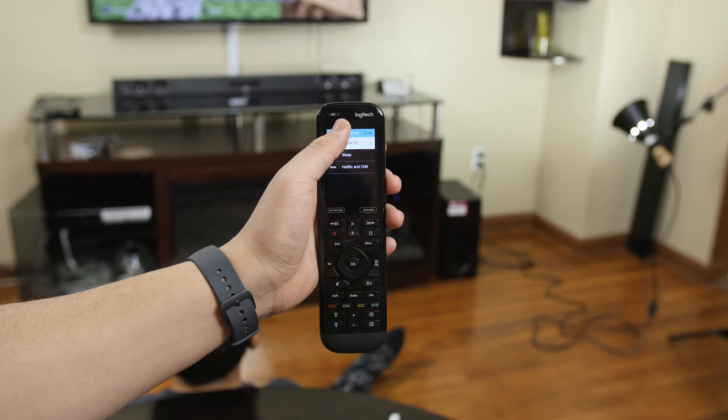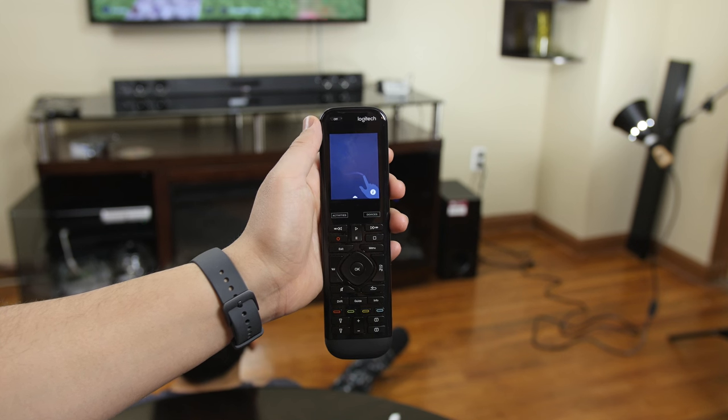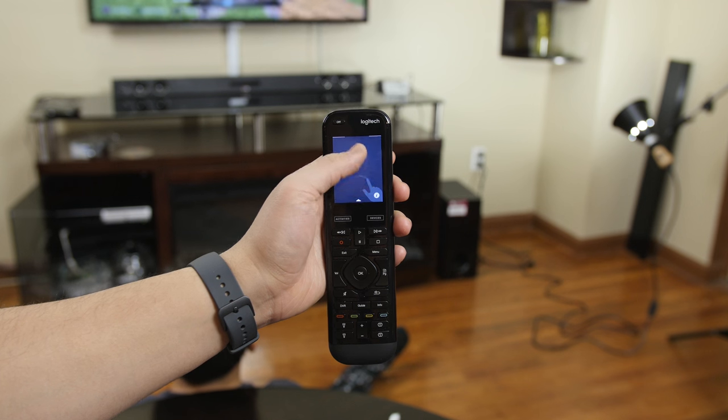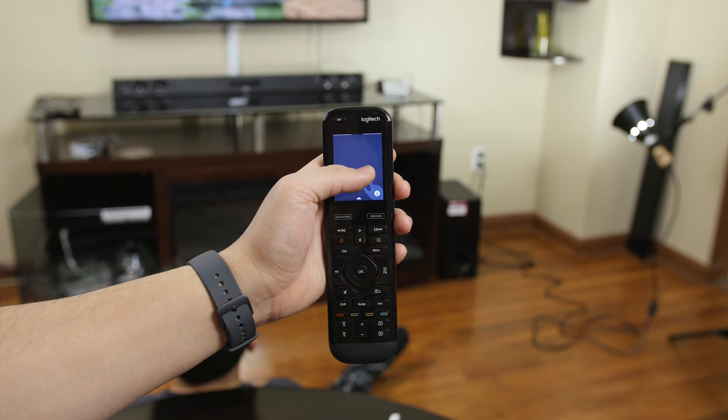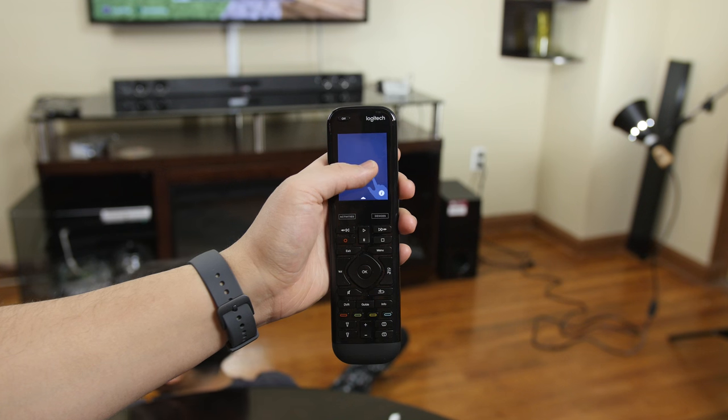One of my favorite features about the Elite is gestures. Within a particular activity you can tap up top to bring up gestures that are available under that activity. For example, if the activity includes television, by swiping up or down it will adjust the volume, and tapping and holding will mute it.